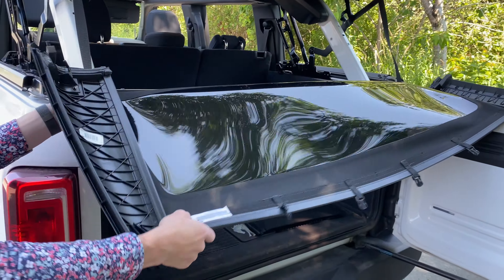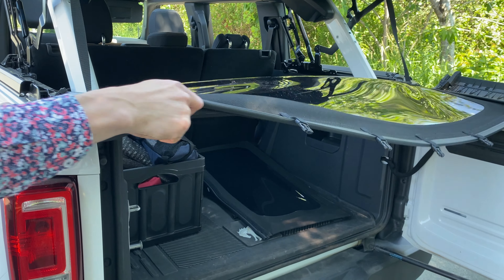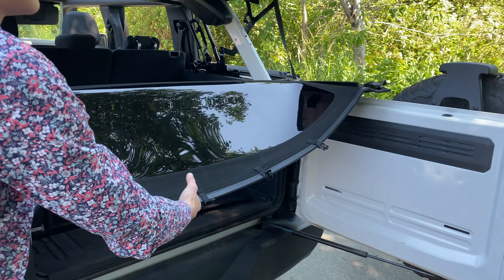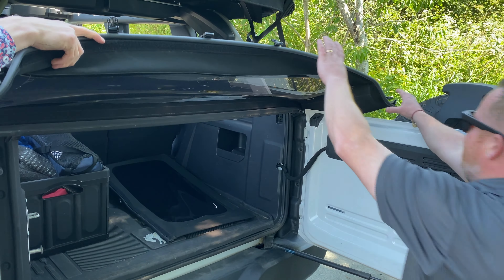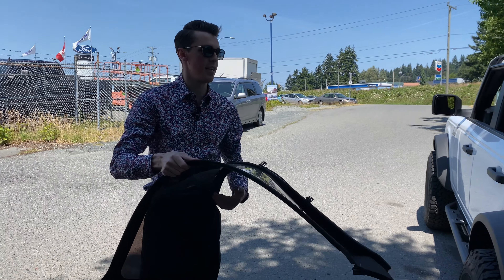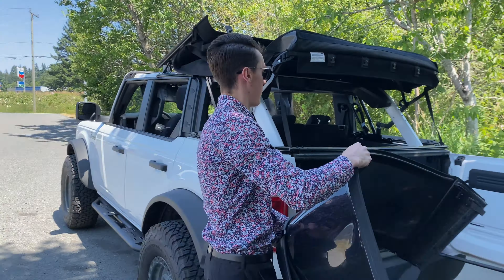Now at the back, the bottom here, similar to on the other side — this is where I need a friend, Kurt. Just slide that right out of the bottom. Perfect, nice and easy. We can chuck that in the back seat.